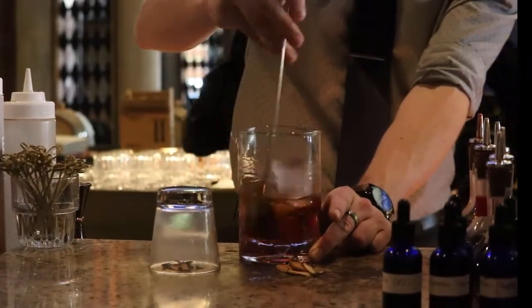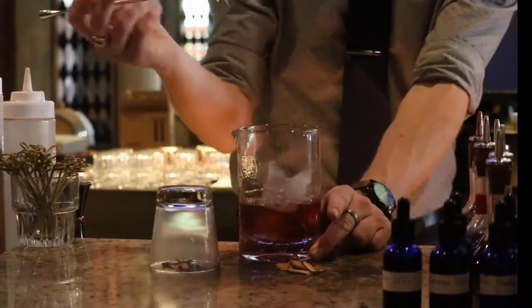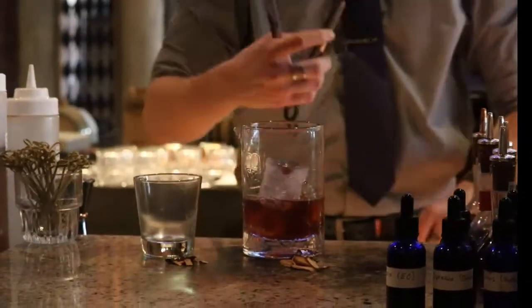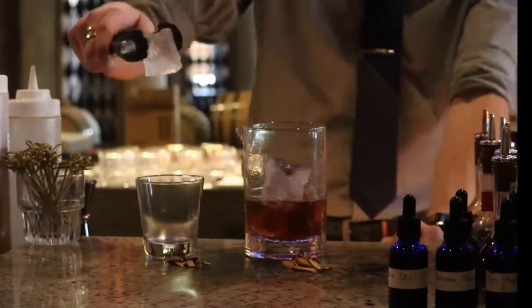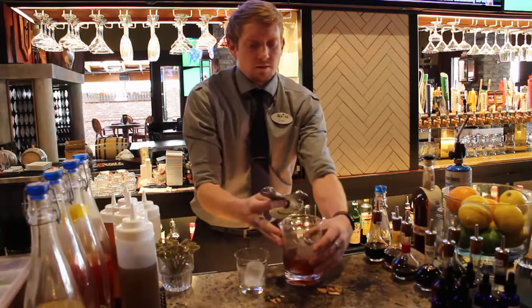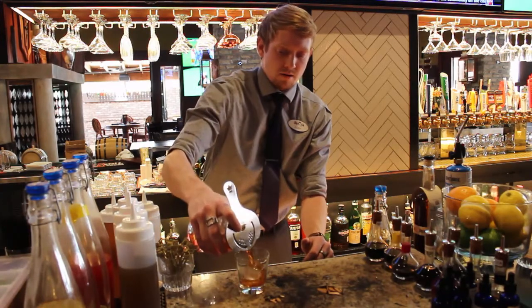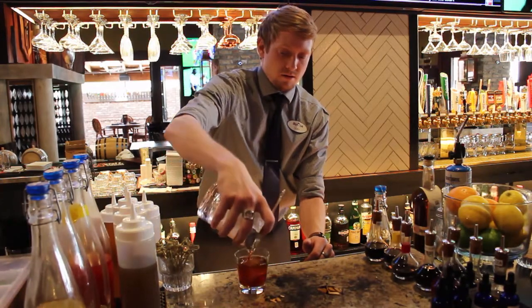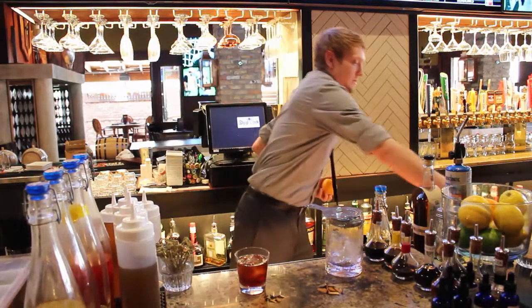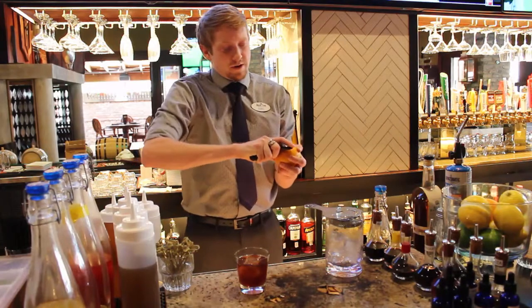So after we've chilled down the bourbon and cocktail, we're going to pour it over the ice in the glass — just pour that right on top.